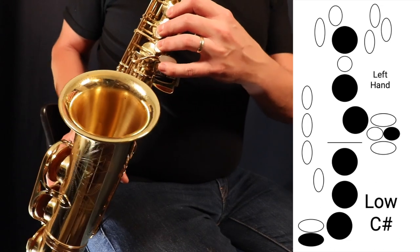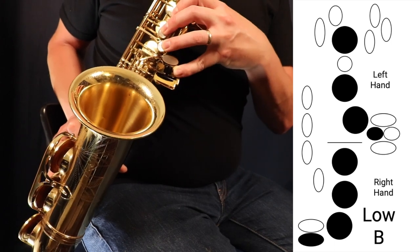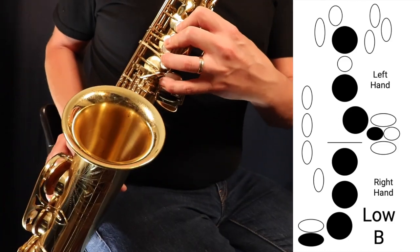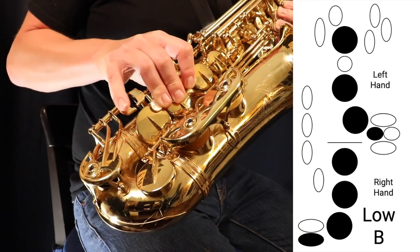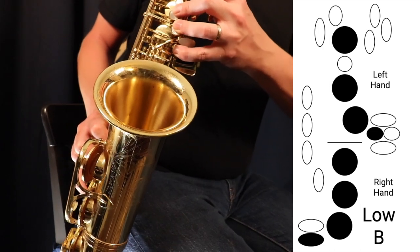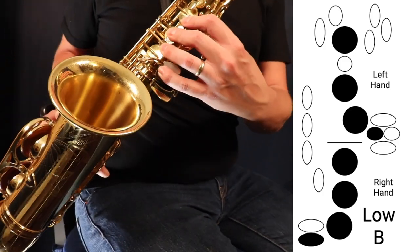We'll stay low with the remaining notes. Across from the C sharp is a key called low B. Again, press three fingers in the left, three in the right, the low C, and then that inner spatula key to press low B. You should see that low B key moving down there. Here's what it sounds like going from low C down to low B — that's the inner spatula key.